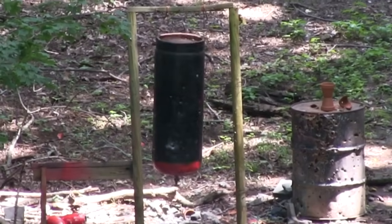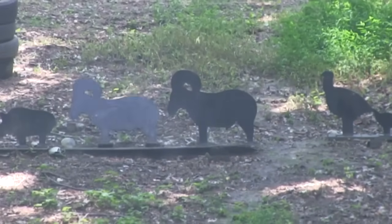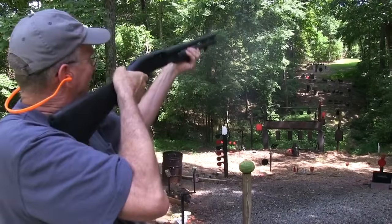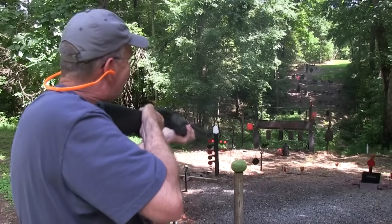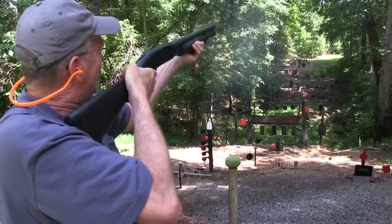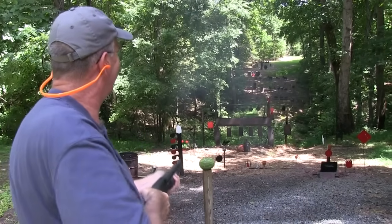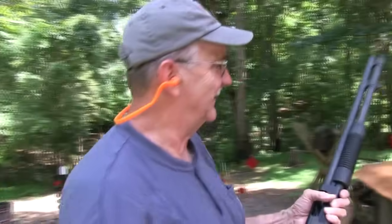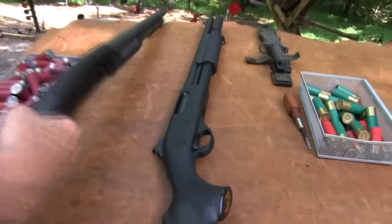That rocked it. See if we can hit a ram. I think it hit it. Let's move on up to Mr. Gong. Try him again. Oh, there's still another one in there. Nothing like throwing big one-ounce slugs out there, I tell you. That's the Mossberg 590 A1.